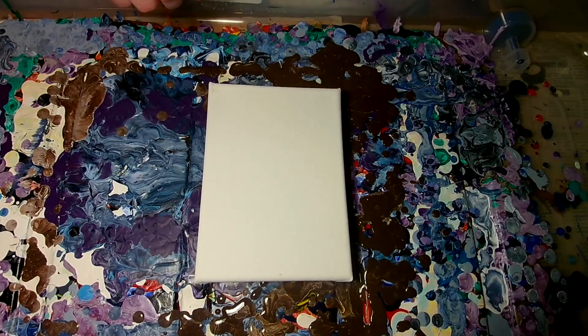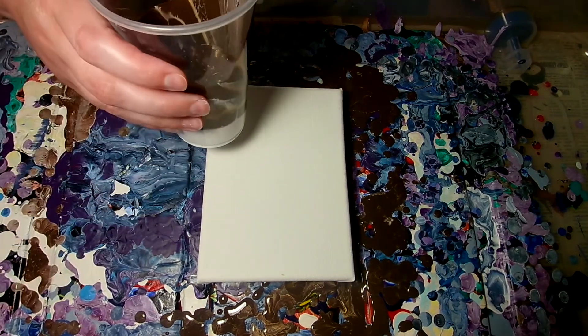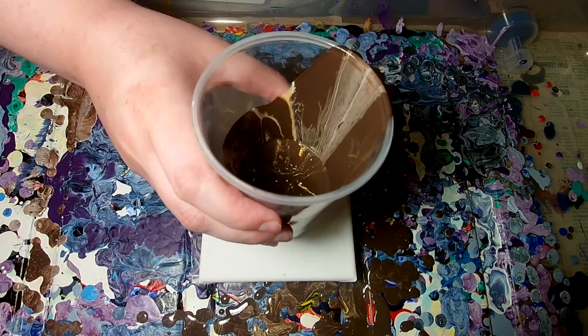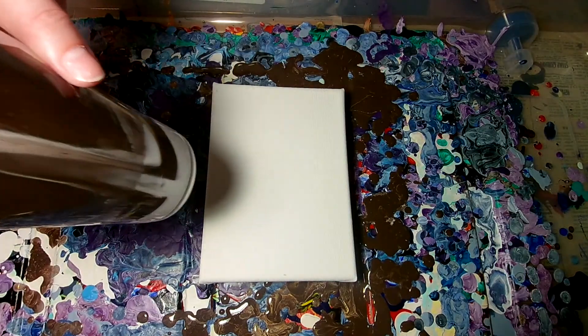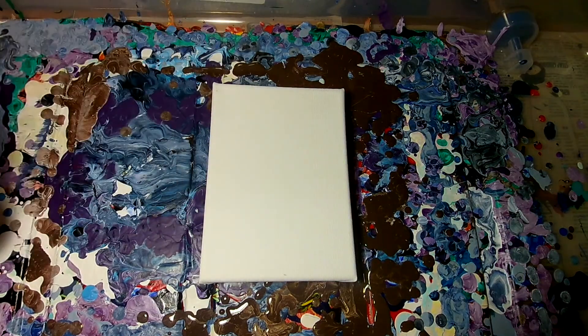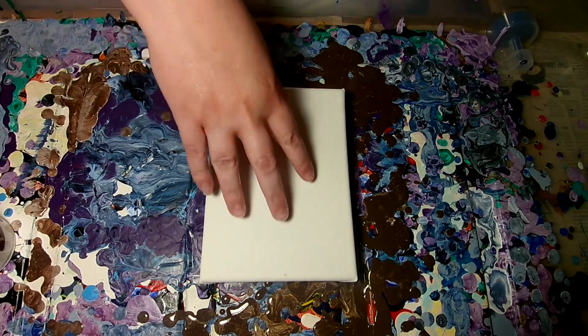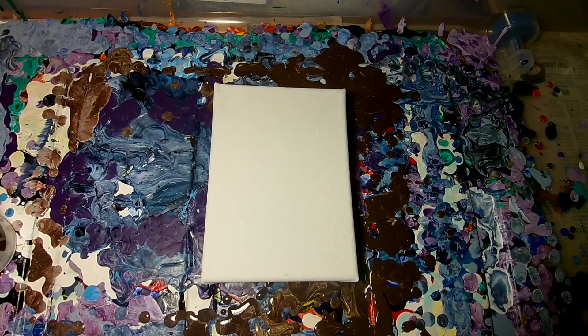Hey everybody, kind of a continuation of my last video. I'm going to do a flip cup of what was left in the last one — brown and gold and white. There's a lot of white on the bottom, I don't know if you can see that. So it should look a lot different. This is a little 5x7. I should definitely have enough paint this time.